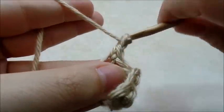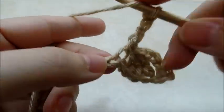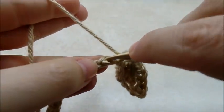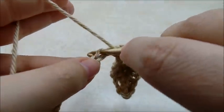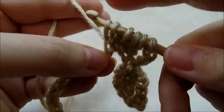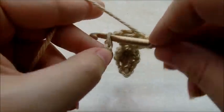Chain three — one, two, three — and now work the double crochet four together again over the next four stitches. Yarn over, go into the next stitch, draw up a loop, yarn over, go through the first two loops on your hook. You want to do that four times across the next four stitches. When you have five loops left on your hook, yarn over and go through all the loops, chain one, and single crochet into the next stitch.